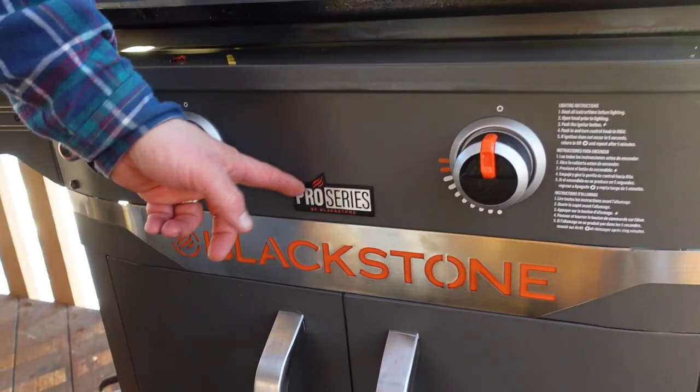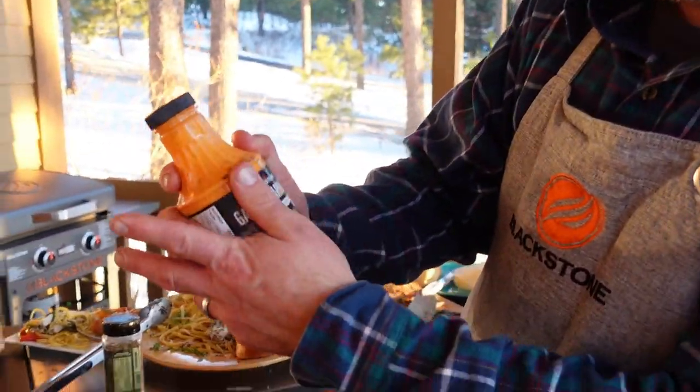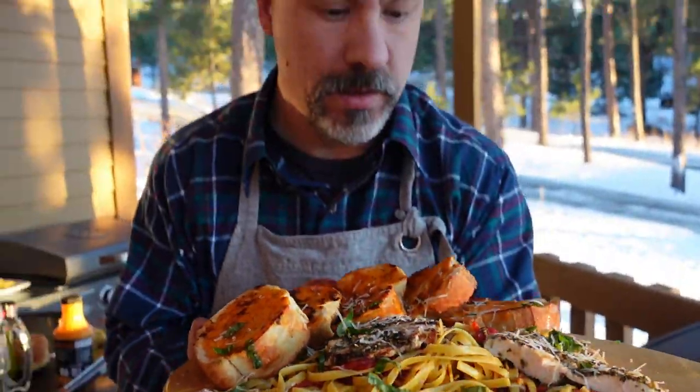Today I was using the Blackstone 28-inch Pro Series — you can pick that up at Walmart and walmart.com. The Tutto Italiano was a limited edition Christmas seasoning put out by Blackstone at blackstoneproducts.com — they may or may not have a few left. Again, scottsfoodproducts.com — this stuff is out of this world. And if you want Blackstone's brand new garlic parmesan, you can pick that up at blackstoneproducts.com and Lowe's is even carrying it. This is Todd — praise the Lord and pass the Mediterranean chicken pasta!